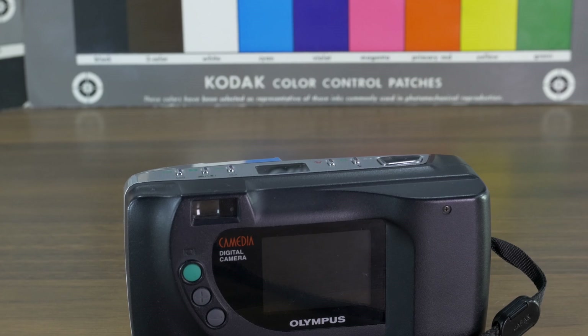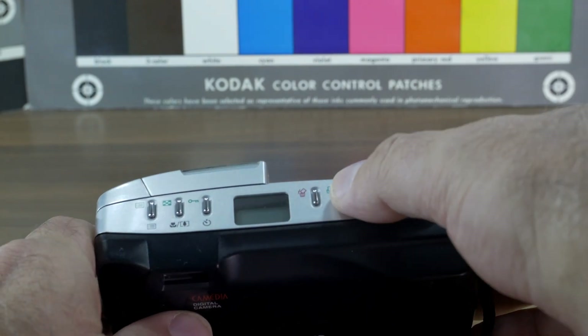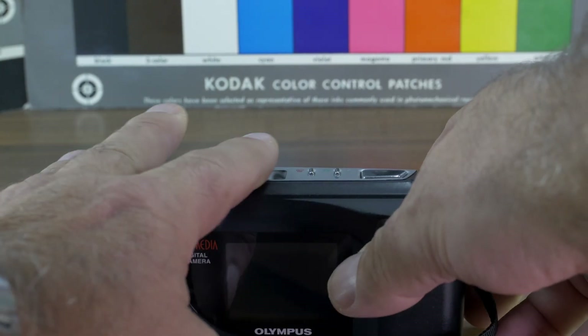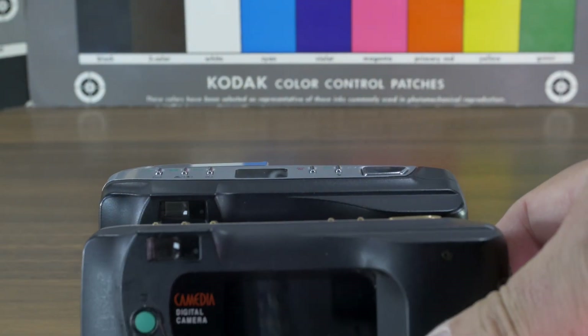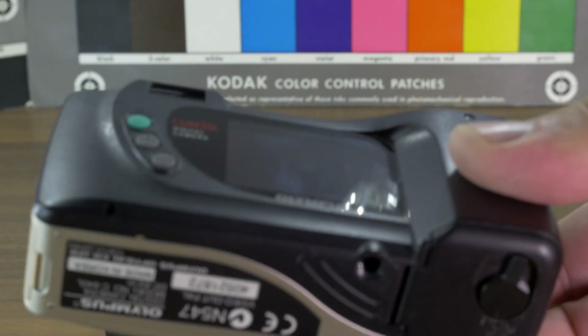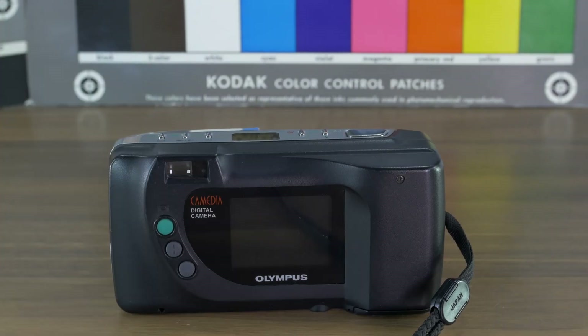We have a built-in flash; you can switch it on, set red-eye reduction, or switch it to automatic. This body is black, whereas the 840L was more of a grayish champagne color in my opinion.